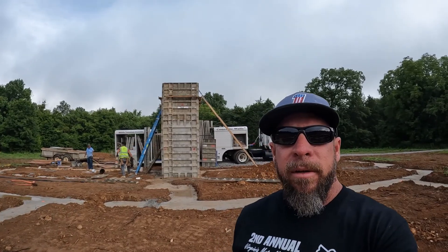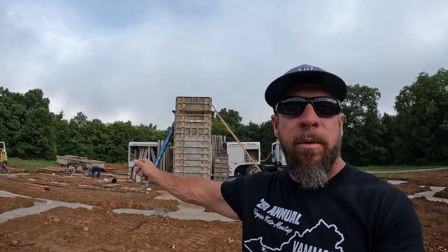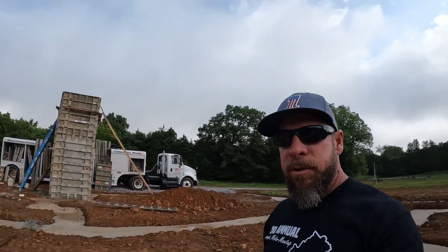Good morning. I'm Dallas with Middle Tennessee Concrete and today we're pouring an above-ground storm shelter. This is new construction, as you can kind of see. There are footings and right there is my storm shelter — we're fixing to pour here in a couple of hours. We're in Spring Hill, Tennessee, which is just a little south of Nashville.